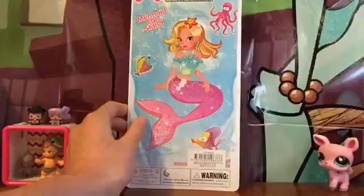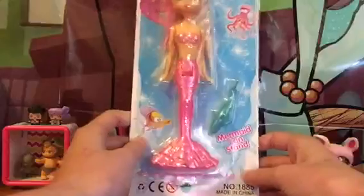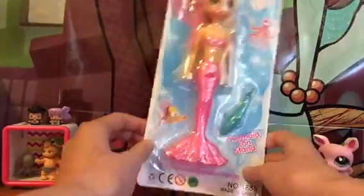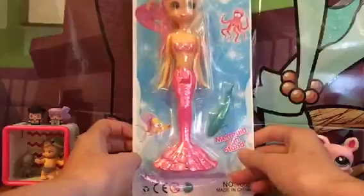I found this at a newsagent and it was three dollars, which is very cheap, so I'm not expecting very much. It looks really cute — there are pink and yellow ones. I chose pink because I like pink better than yellow. It also comes with this cute little pet which is a dolphin or a shark, I don't know. The good thing is it can stand on its own.